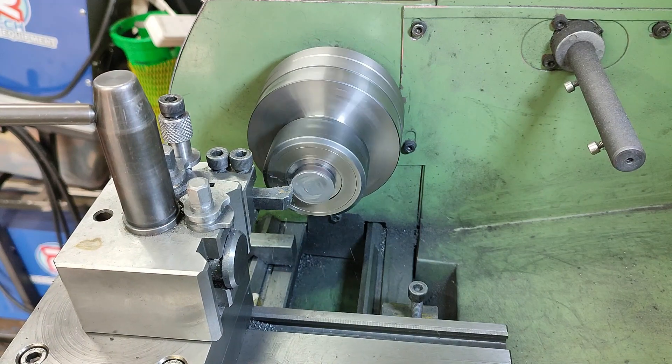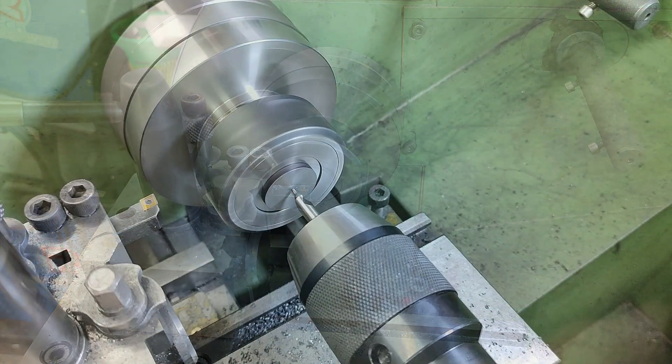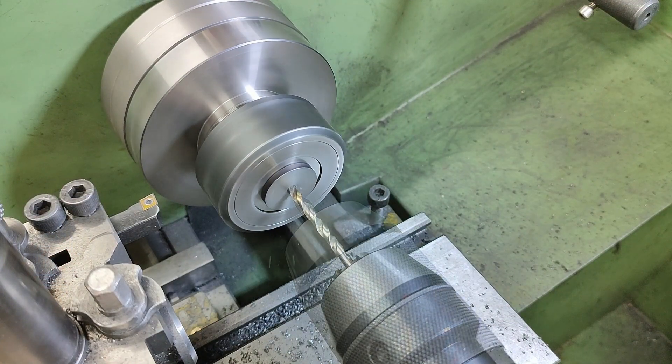Next I cut this piece off the bar, turn it around, secure it in the collet chuck and face off to dimension, then centre drill, drill and ream out to 6mm.